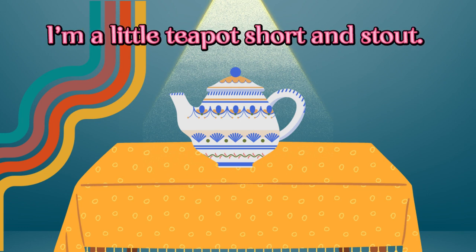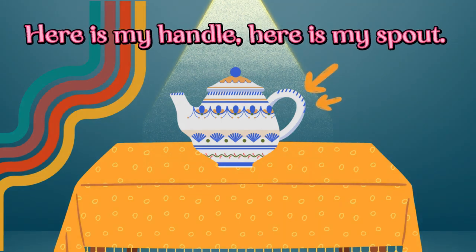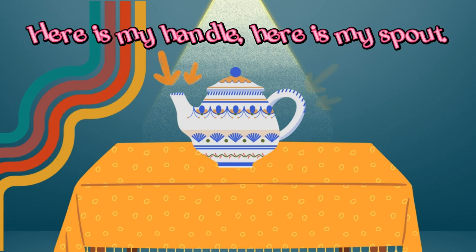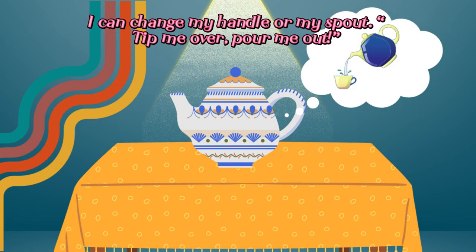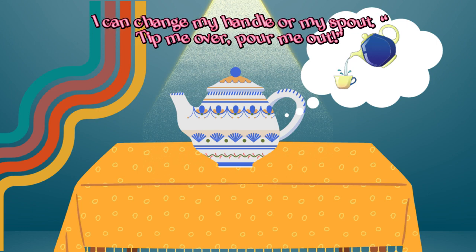pour me out. I'm a little teapot, short and stout. Here is my handle, here is my spout. I can change my handle or my spout. Tip me over,